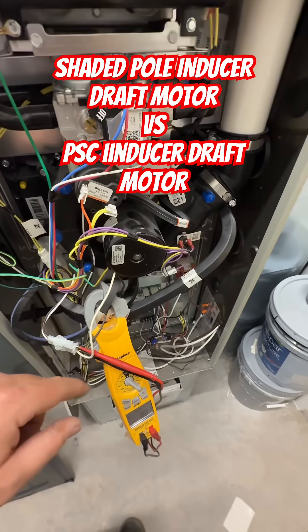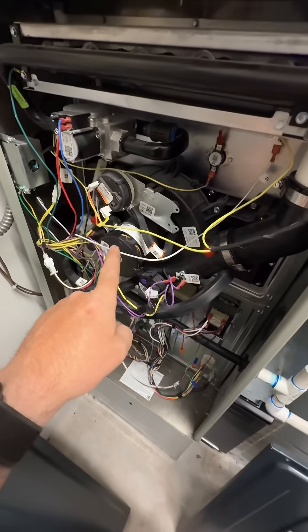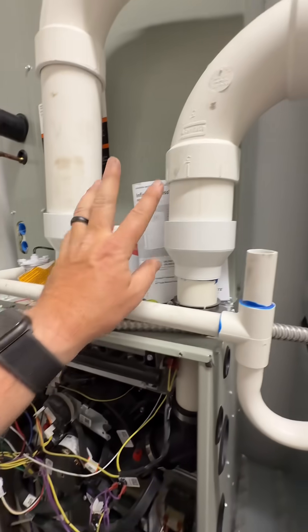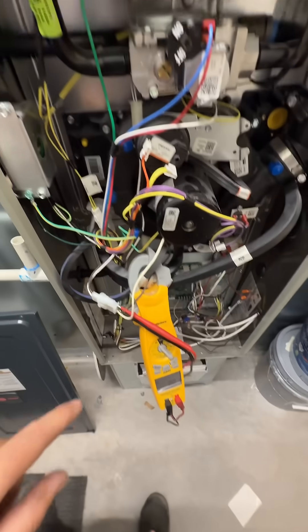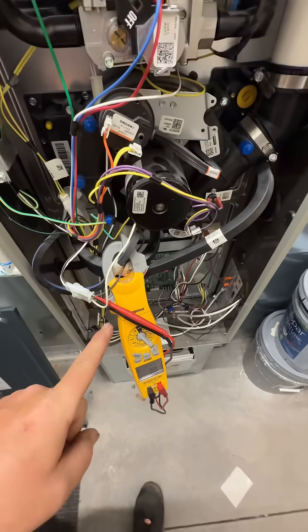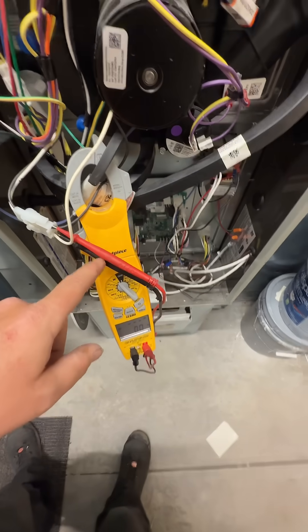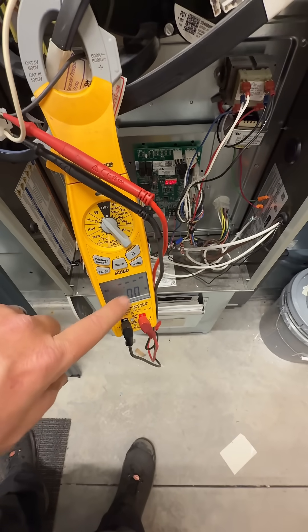We're going to be doing a comparison between a shaded pole inducer versus a PSC inducer. They're both 3,300 RPMs, same size pipes, all that stuff. So last time I did this, I did it by amp draw, and a lot of you in the comments were saying that I should do power factor. So we're going to check the power factor — we're going to check amps and voltage, and that will equal our power factor. The closest to one is the most efficient.